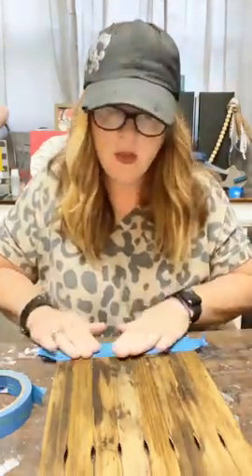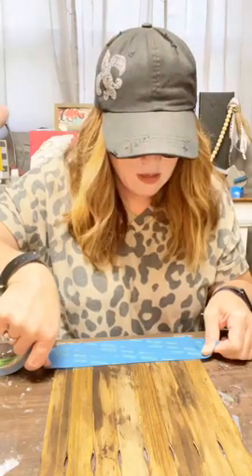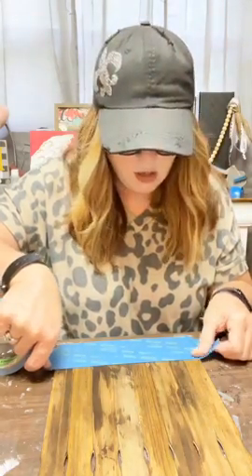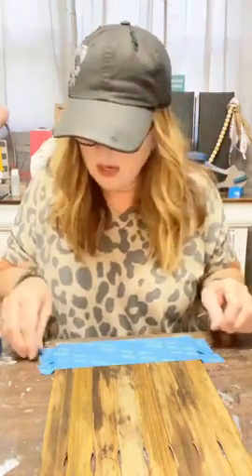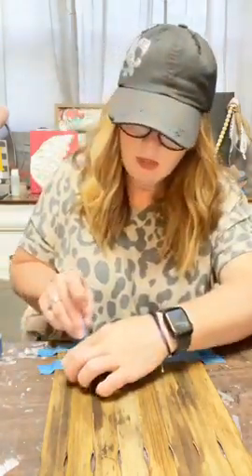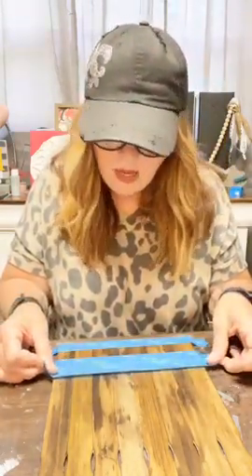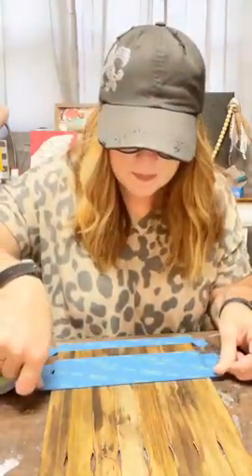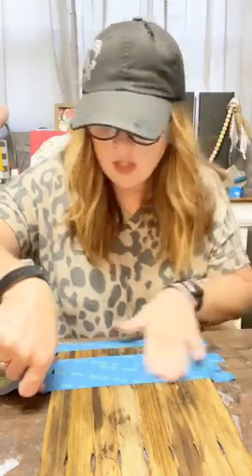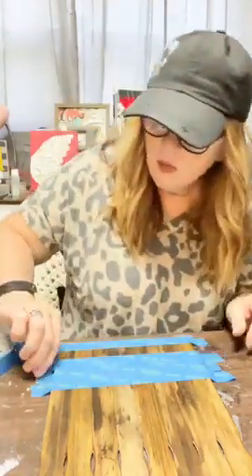I'm just laying that one down and I'm going to use it as the spacer and the marker to put my next piece down. This is an easy way to get uniform stripes. Now I'm going to pick up the spacer piece and move it on top of this one, and we'll just work our way up the board until we've got all of our stripes laid out, then we'll paint. I thought it would be fun to add some stripes — stripes and polka dots always add a little extra something to whatever project you're doing.